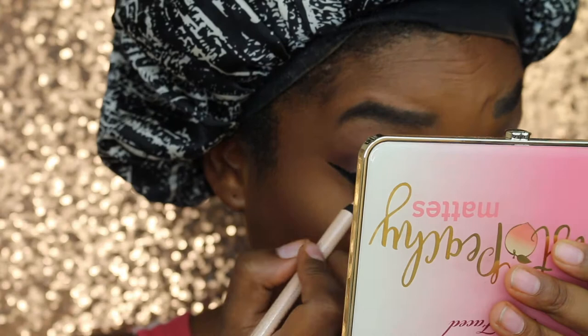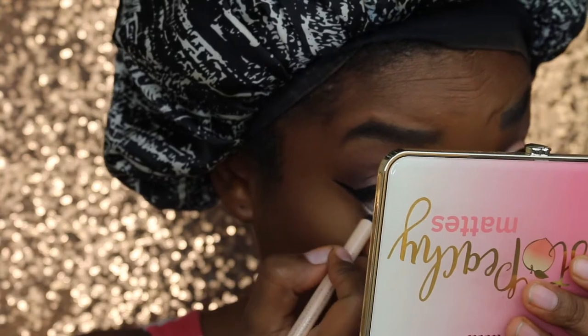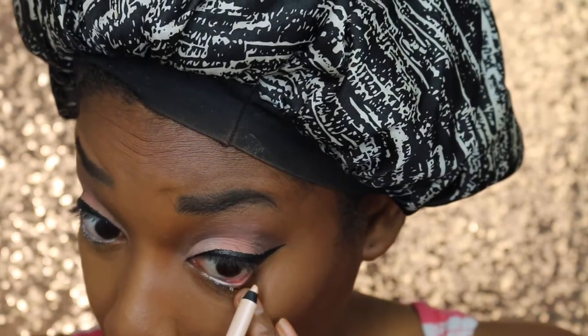Yeah, this was a hot mess. So I wanted to open up my eyes a little bit, so I used this Maybelline eyeliner pencil in the shade Nude — it's supposed to be waterproof. But y'all, as I'm applying, it's coming off with the wetness of my eyes. So I'm just like, how is this supposed to be waterproof? And it keeps coming off.